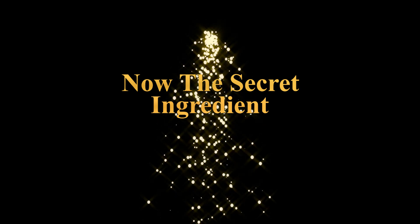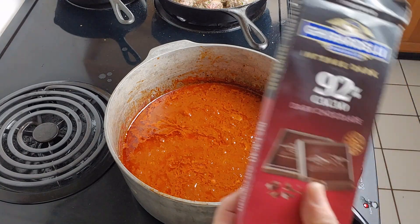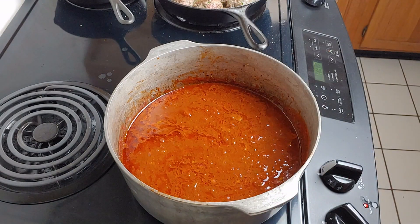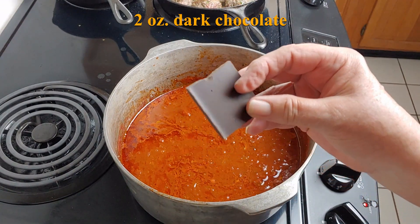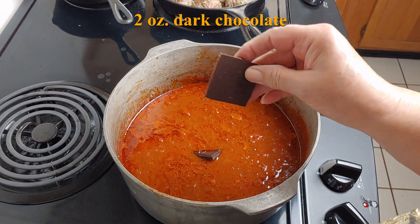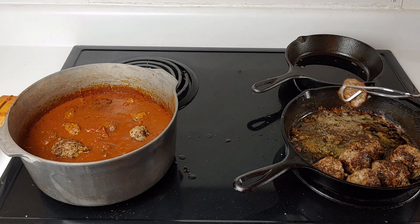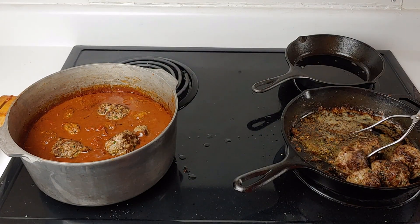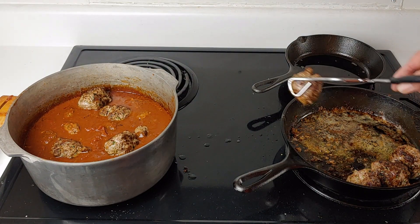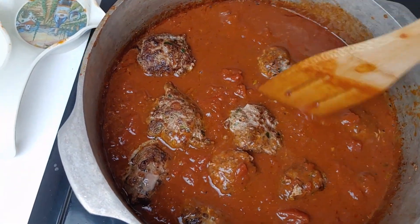Now the secret ingredient. Add two ounces to the sauce. I'm going to let that melt and stir it in. Then let's put our meatballs into the sauce. We're going to want to make sure that they're covered with the sauce.